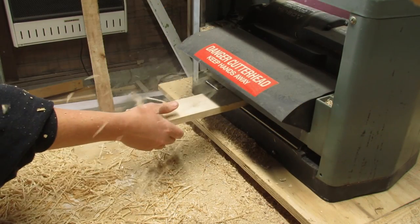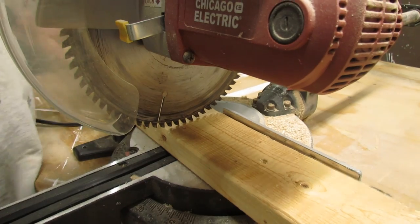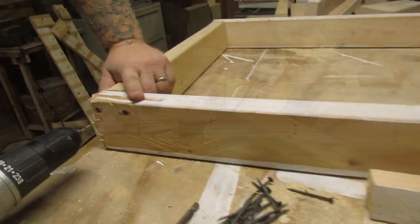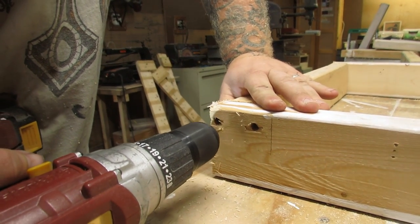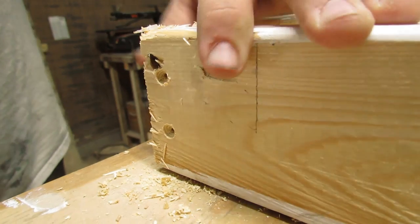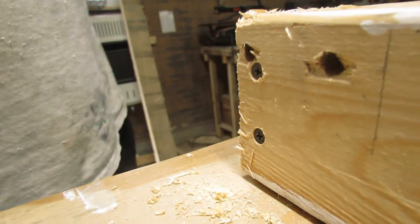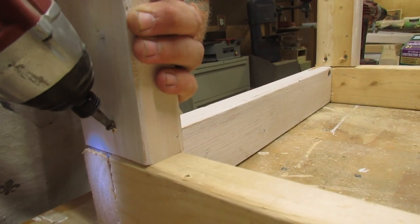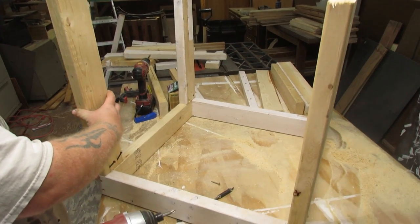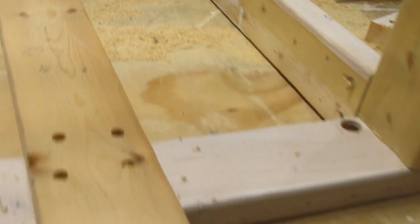I did have some old used pieces of 2x4 that someone had given me, which I think were part of a makeshift bunk bed at one time. We used these to make the frame of the wishing well, which was basically just a large box. We spent some time drilling and countersinking holes since we were eventually going to cover them with pallet wood. The whole inner frame was basically two square frames sitting on top of each other with 2x4s at the corners and two five-foot posts running vertical on the inside that the roof would eventually rest on.